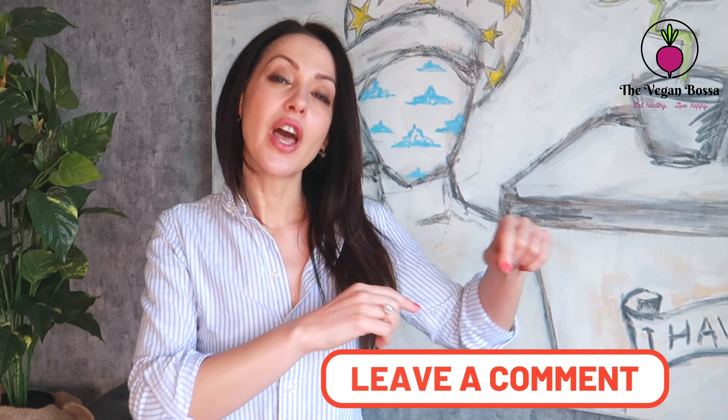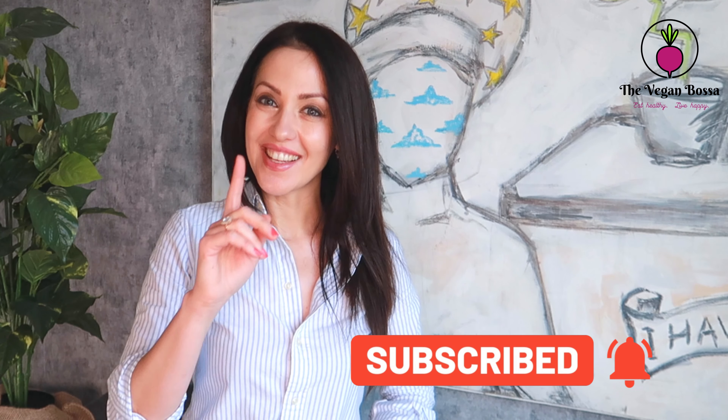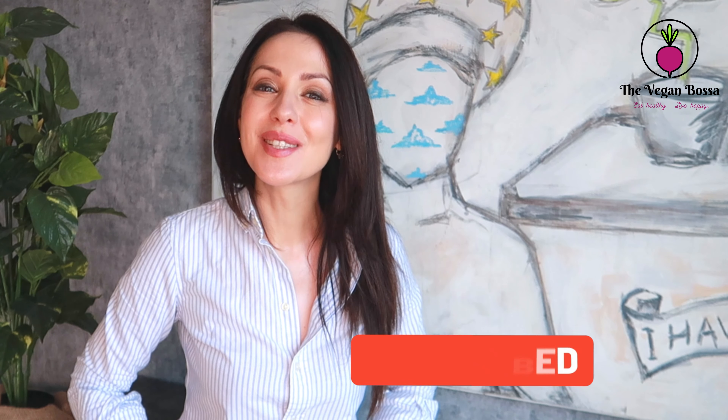I hope you really enjoyed this delicious and easy-to-prepare recipe. If you liked this video, don't forget to put a thumbs up, leave a comment below, and of course subscribe for more videos like this in the future. Thank you for watching, and see you at my next recipe.